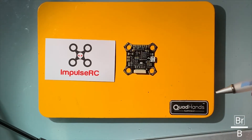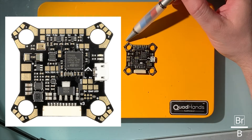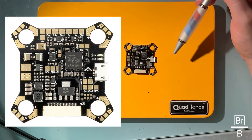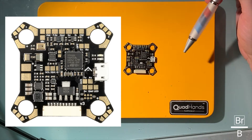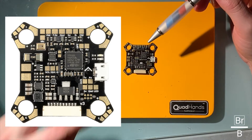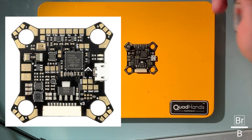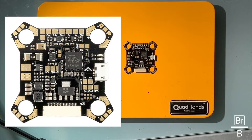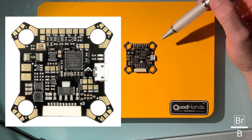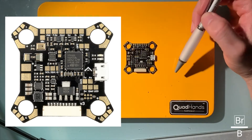You can head to ImpulseRC.com and check out their layout of the PDB. If you're familiar with this, you've got your four motors: 1, 2, 3, and 4 — that's your typical KISS layout. You'll have a power and a ground on either side of each motor location. These holes are set up to allow standoffs to pass through without actually contacting, so there's a little clearance around each one. Positive, negative on each side, ground, telemetry, and then the signal for each motor — signal for motor 2, 1, 3, and 4.